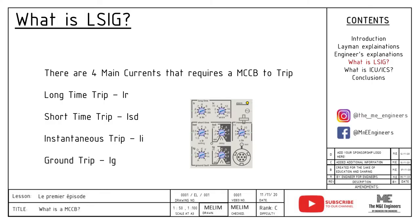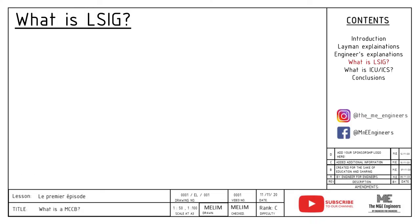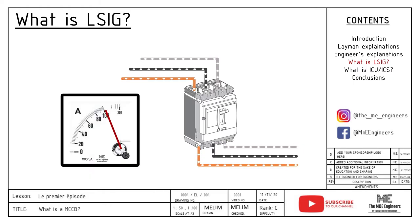L is long time trip, IR. S is short time trip, ISD. I is instantaneous trip, II. And the last is G, ground fault trip, IG. Long time trip, IR, is usually the amount of current that the circuit breaker determines the load is taking slightly too much current than usual. This can be caused by various abnormalities. So typically 1.05 to 1.2 times adjustable of the rated current IN. As the name long time suggests, the MCCB will trip typically after a preset time, TR, when the current reaches the pickup level of 1.05 to 1.2 times IR.